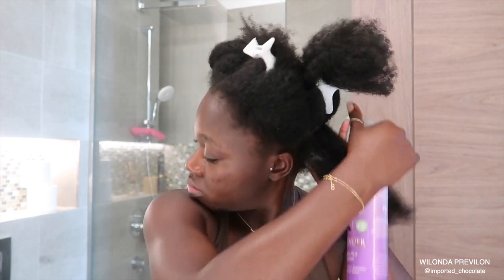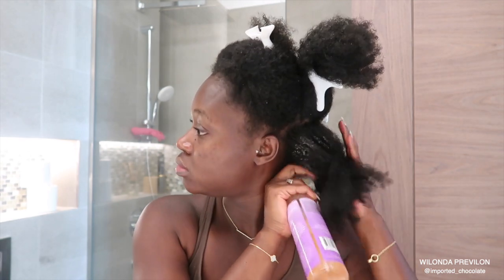So I go ahead and pre-detangle. I found this is the best way for me to retain length and not have as much breakage as if I was to go straight into the shower to detangle my hair.